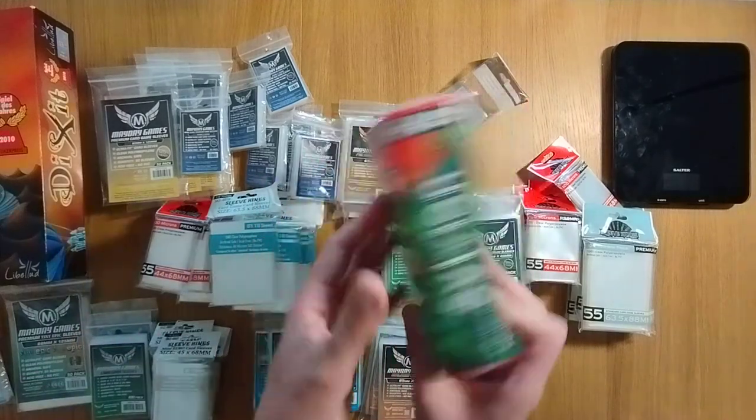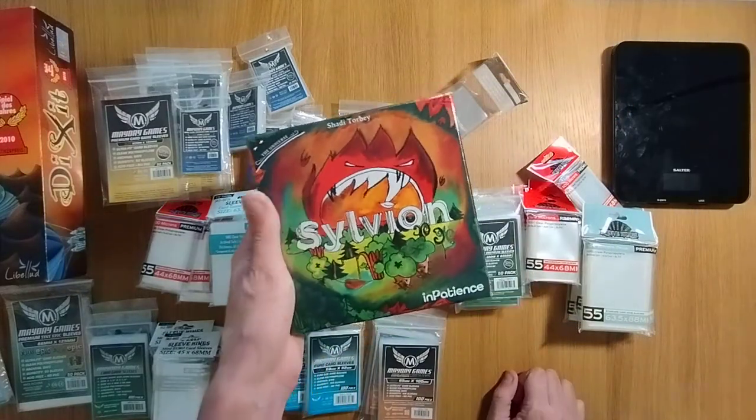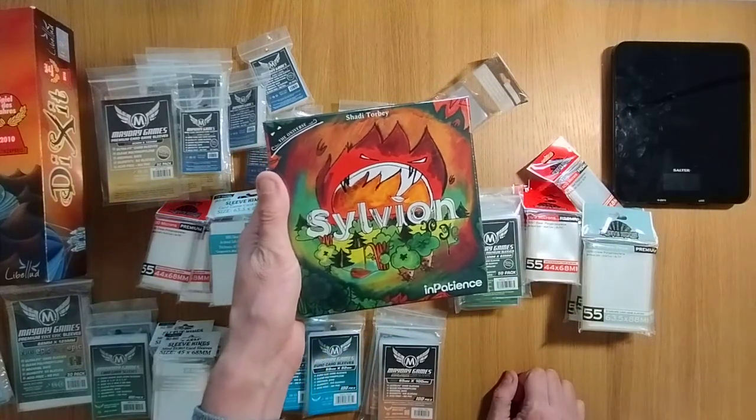And lastly, I think there are 280 cards needed for Sylvian — so if you want to see how that fits and maybe if it goes back in the box, then of course make sure you hit the subscribe button and notification bell.